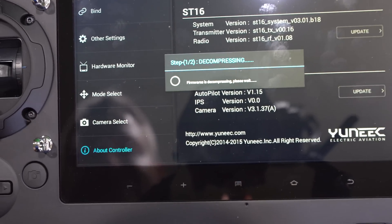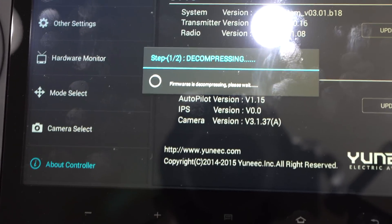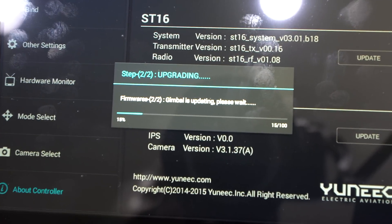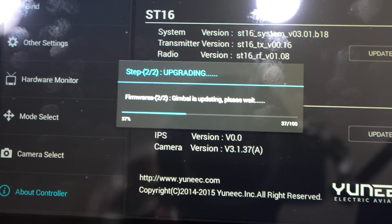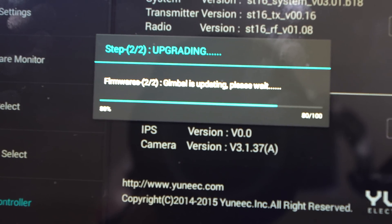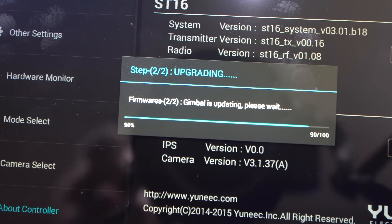Now it says decompressing. It goes without saying that you should have a fully charged battery both in your controller and your Typhoon H. Anytime a firmware update may abort prematurely you may encounter issues beyond grammatical errors. It now says gimbal is updating, please wait. So far this is a quite smooth firmware update process.